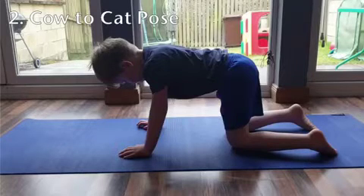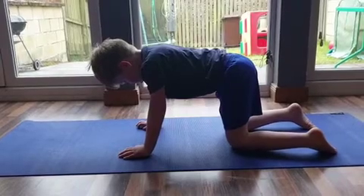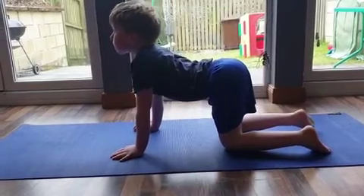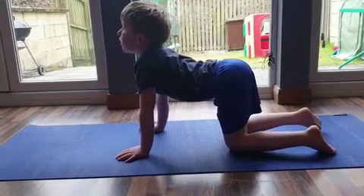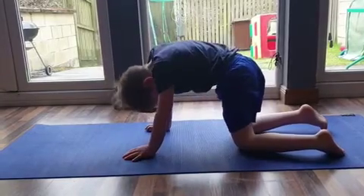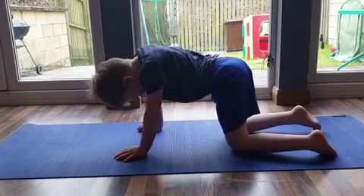Move onto your hands and knees with your hands under your shoulders and your knees underneath your hips. Inhale and slowly dip your back as shown — this is the cow pose. From here, try exhaling and arch your back up to the cat pose. Repeat this movement to help stretch and loosen your back.